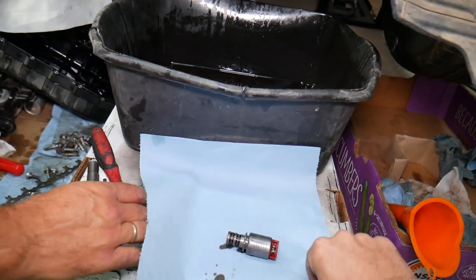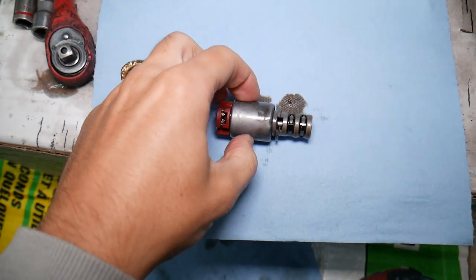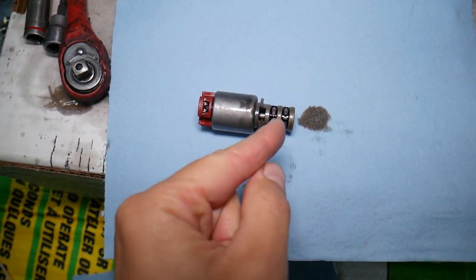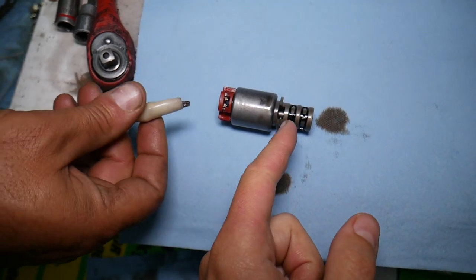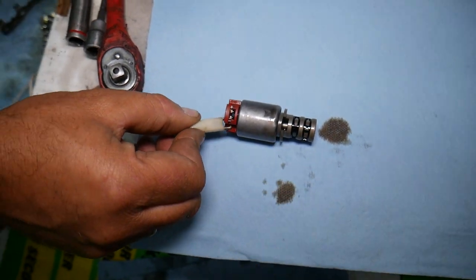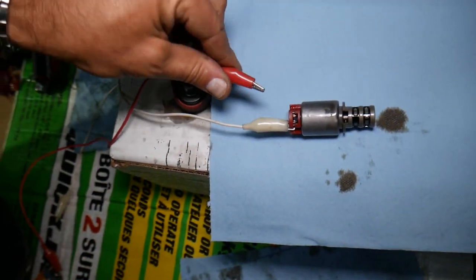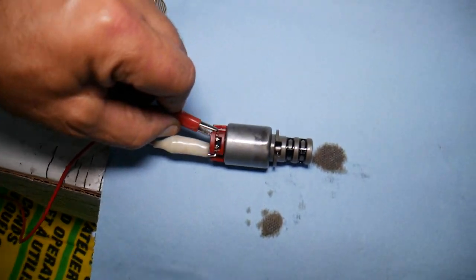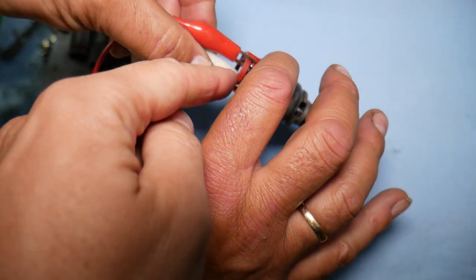The solenoid is a component that moves in and out — it opens and closes, diverting oil pressure to different points. It has a valve inside, and if it gets dirty or contaminated, it might stick and not open or close correctly. That can lead to slipping or hard shifts.